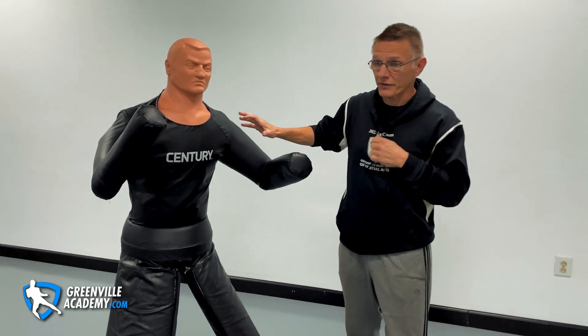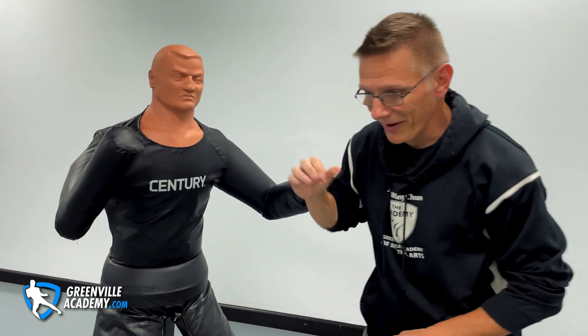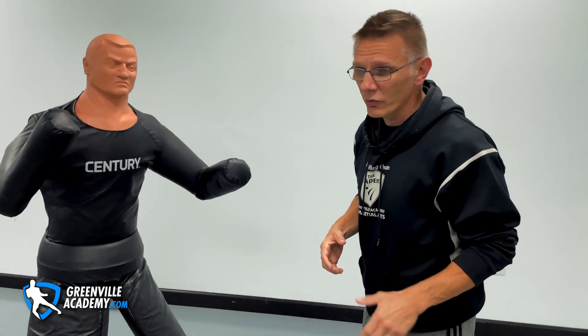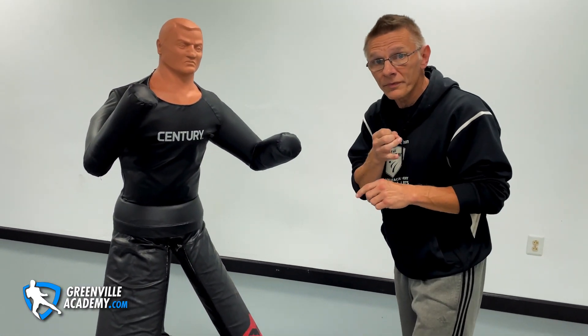If you were doing Jeet Kune Do for self-defense and you took out everything from the system but these two things, and you could move with them, you'd still have pretty good Jeet Kune Do — because you could stop anybody if you could get out of the way. I'm passionate about good people being able to defend themselves against bad people. If somebody's coming after you and they outweigh you by 40, 50, 60 pounds, your only chance is to stay mobile and attack vulnerable targets that aren't dependent on weight. That's your self-defense.